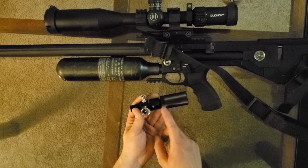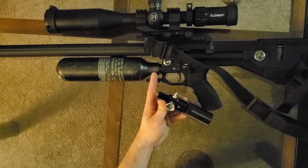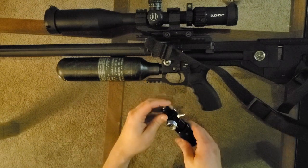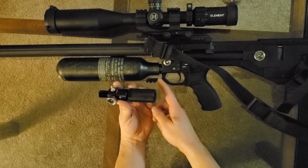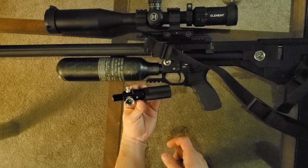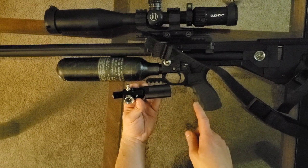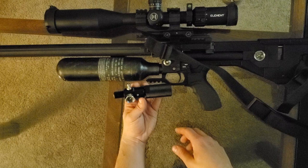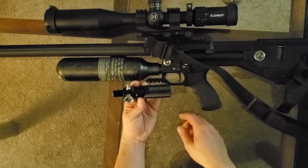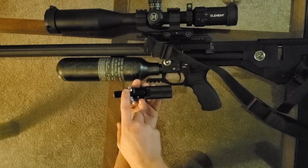This whole setup is less than 40 bucks — you've got the reg and you've got the adapter. The adapter has the paintball threads on one end and M18 threads on the other. What you do is degas the gun, pull the bottle, thread the reg into the bottle, and then thread this adapter onto the gun. In the case of this Air Max Crate, we're hoping to get much more consistency and no creep from that reg, which really wants to creep when the bottle is filled up to 300 bar.